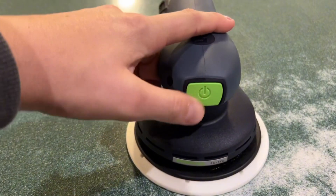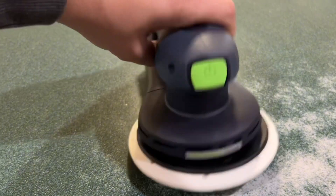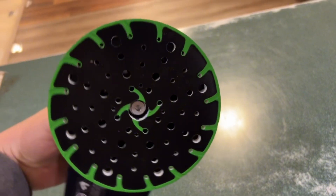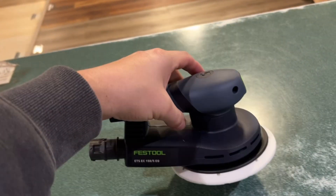It is lightweight. It only weighs about two and a half pounds, and it's really easy to hold and sand everything in all positions. You can really get those edges well too. It does have the six-inch pad that goes with it, and it's just a game-changer in the sanding world.